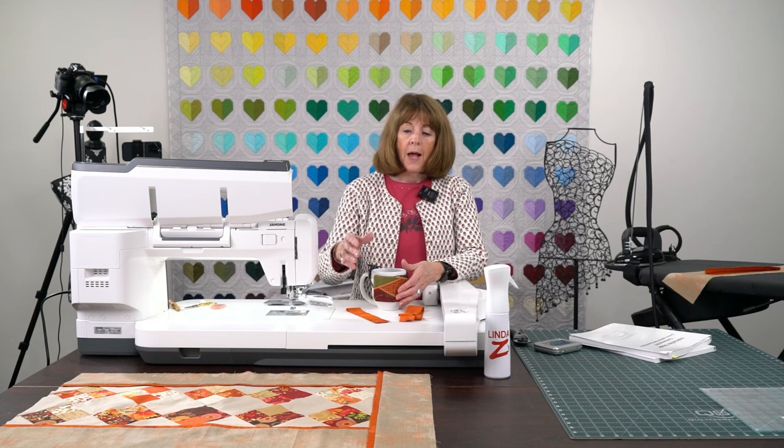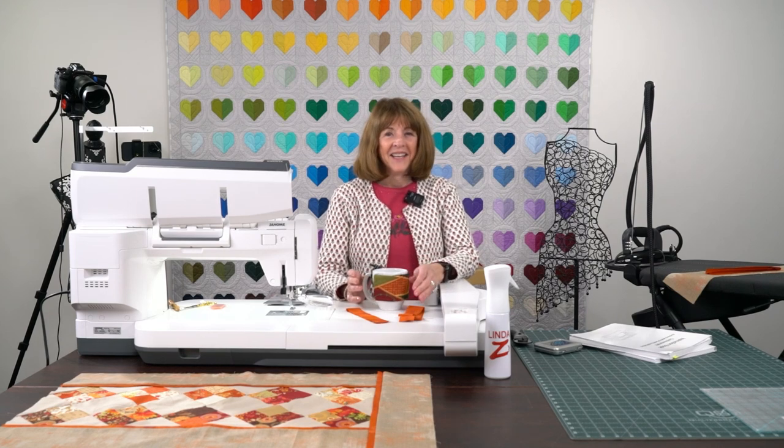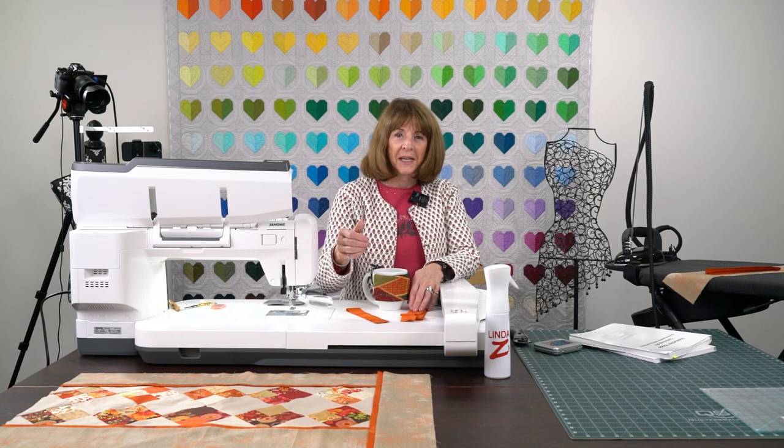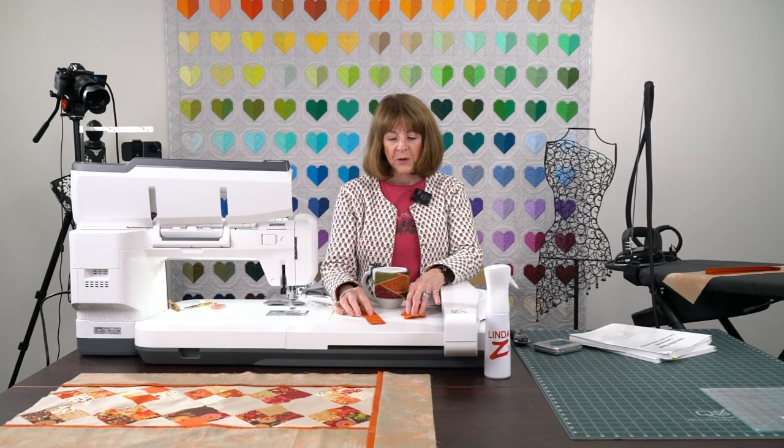Good morning, everyone. It's Linda from Lindeseez in Arlington Heights, Illinois. I am thrilled to be able to be here today to show and share with you a quilt technique on flange. I know some of you — I did not say flan, that's the French dessert. It's definitely a border, but not quite a border. Some people call it a crumb catcher. I'm going to show you a little technique that I think will be fun for you.